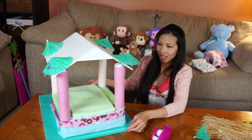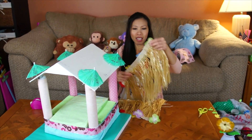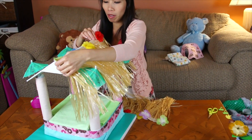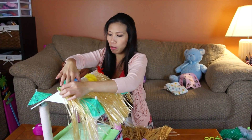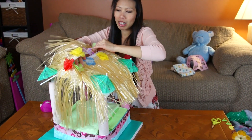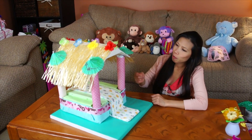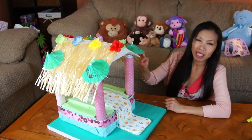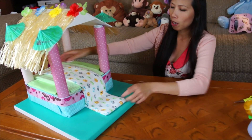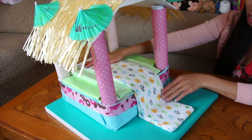Looks cool! Now I'm gonna put the hula skirt — this is the kid-sized hula skirt — on top of the roof. Tape them together on each side. We're done with the hula skirt. I put it on the roof, and I used the last receiving blanket to make the walkway to the beach.